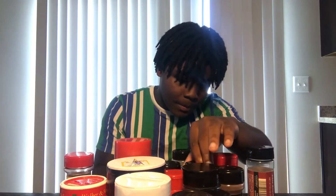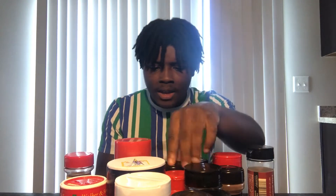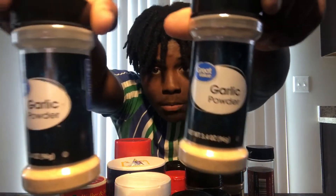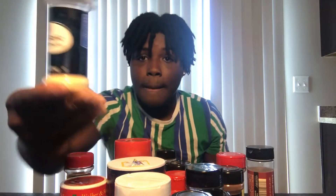I'm about to take out the ingredients that the Instagram post says. The first ingredient is garlic powder, so let me look for that. Okay, I found it — we have two of them. That's garlic powder right there. Next ingredient: onion powder.